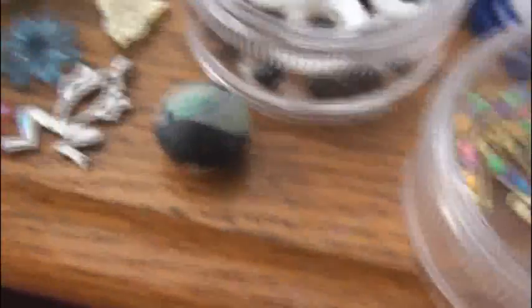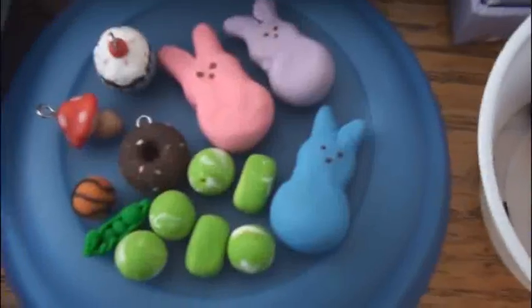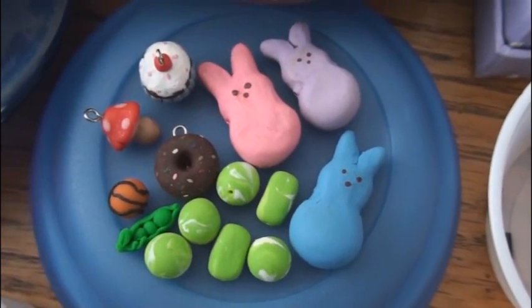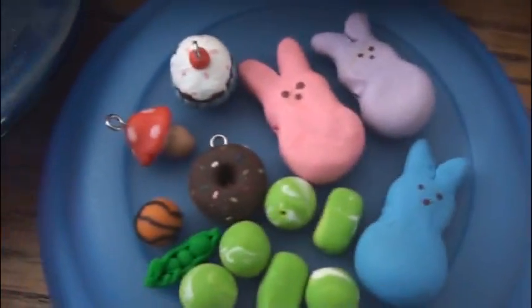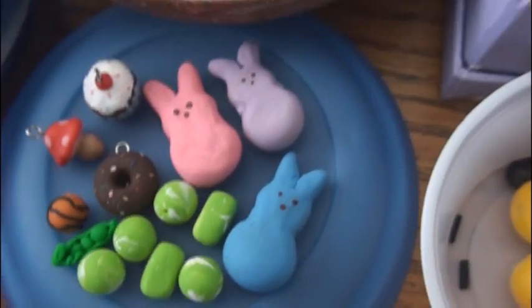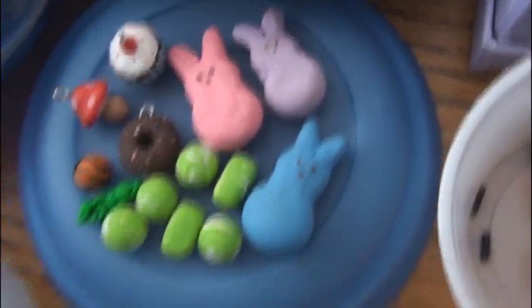Remember the Power Rangers? I got this from some craft store. Here's some clay beads that I've made out of Sculpey clay, which is an oven-baked polymer clay. There's a cupcake, a mushroom, a donut, a basketball, a pea pod, and three bunny peeps. These are actually safety pins with beads, but they're used as beads because you can make a bracelet out of them.